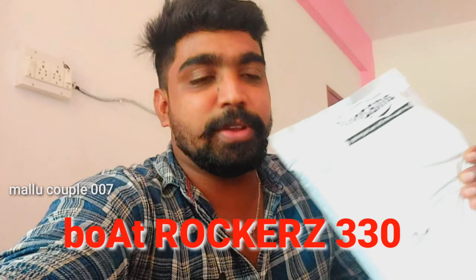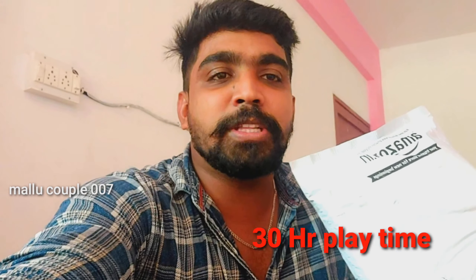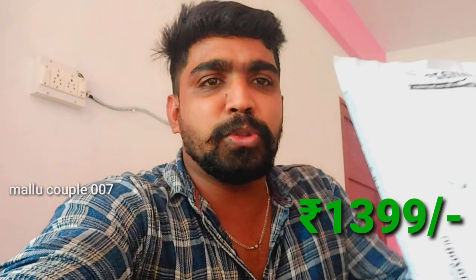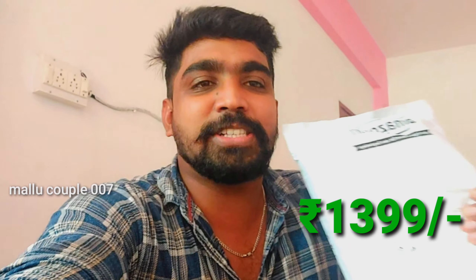Hi guys, welcome to the next video. I'm going to show you a Bluetooth headset. I bought the Amazon 330 model. I bought this product at a 100 discount. I'm going to show you the product.